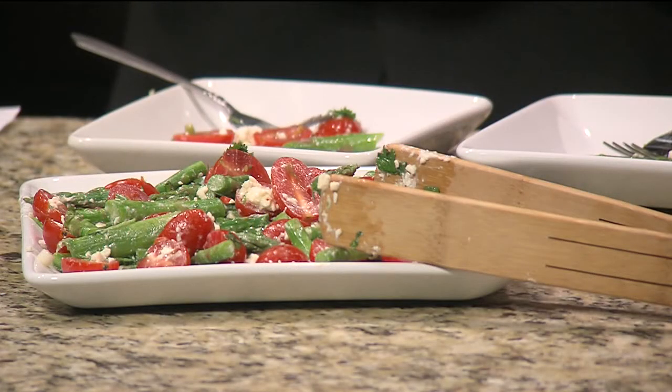It gives it a little heat, and you can put as much as you want — I just put a dab. Any time you put heat in a recipe, it opens your taste buds more on your tongue, so it actually makes the flavor stronger than it would be without it.